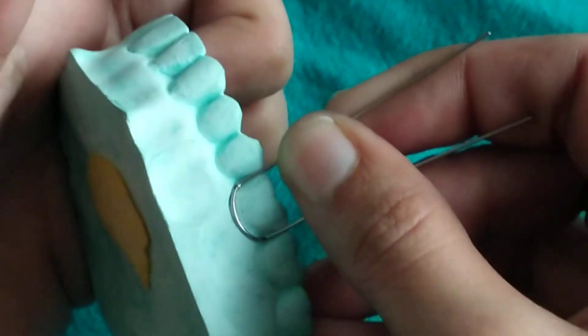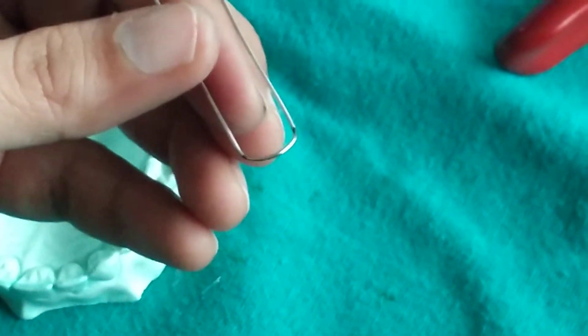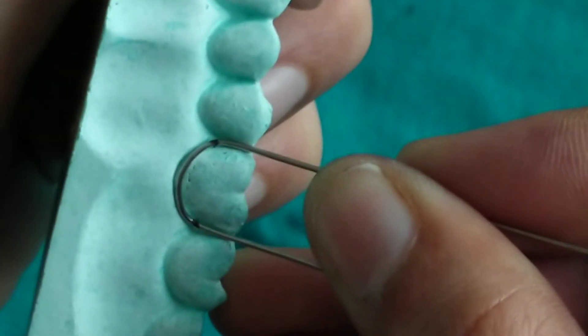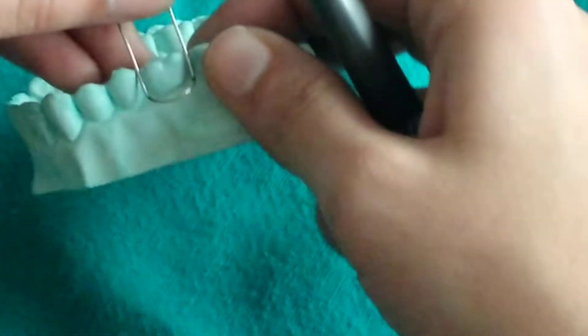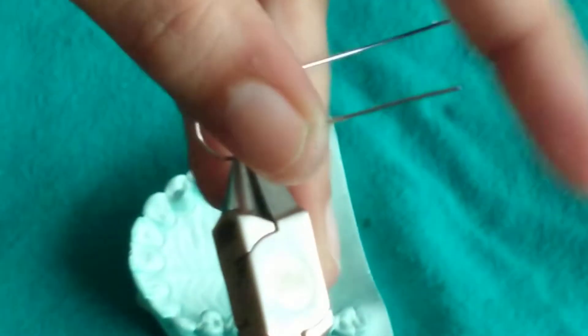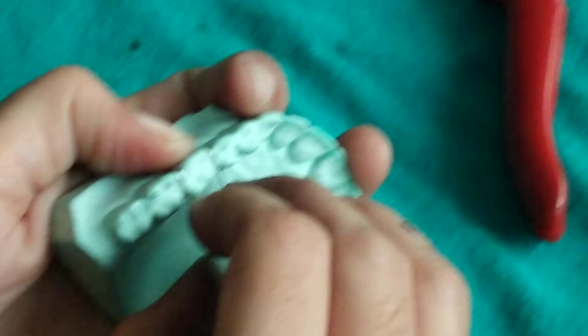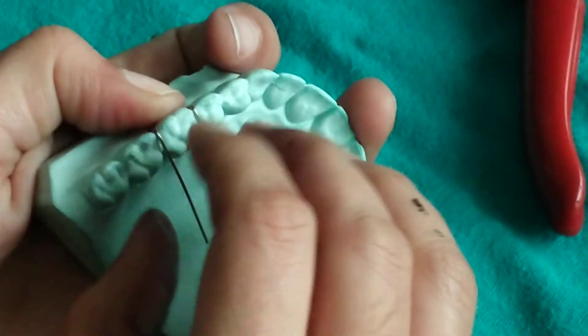Now we will be adapting the interproximal wires so that it passes through the occlusal embrasure, marking the location of the occlusal embrasure. We will give an acute bend at the point of the occlusal embrasure. Now we have given occlusal bends at the occlusal embrasure.